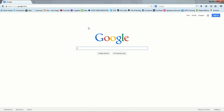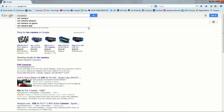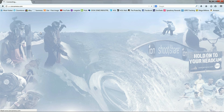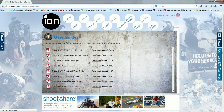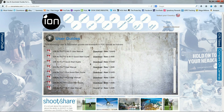Go to Google and type in ioncamera.com. It'll bring up the home of the Ion AirPro — click on it and it'll take you to their home page. Go over to Support, click on it, go down to User Guides, click on it, and it'll bring up some PDF files. Go down to Ion AirPro Wi-Fi User Manual.